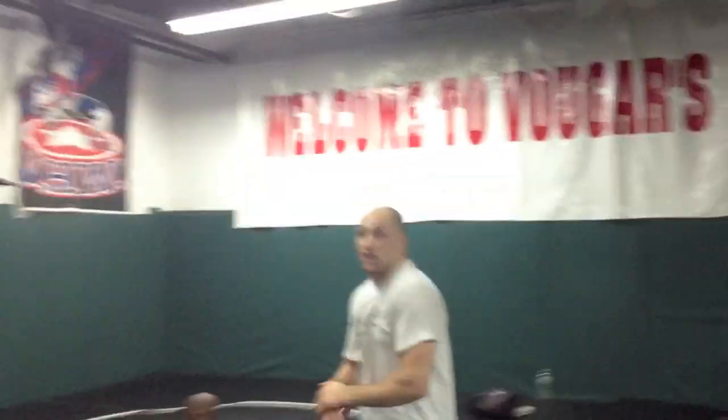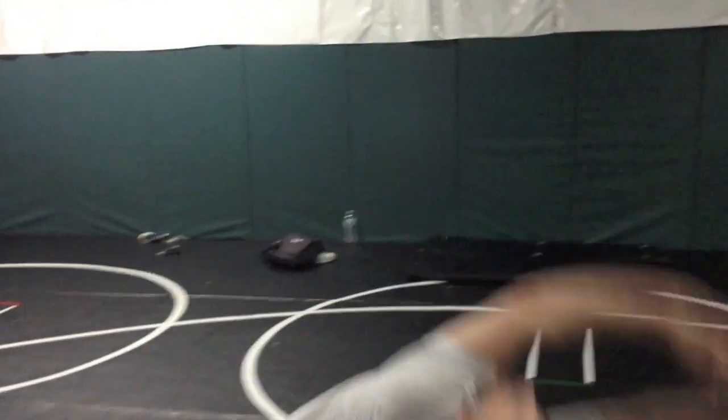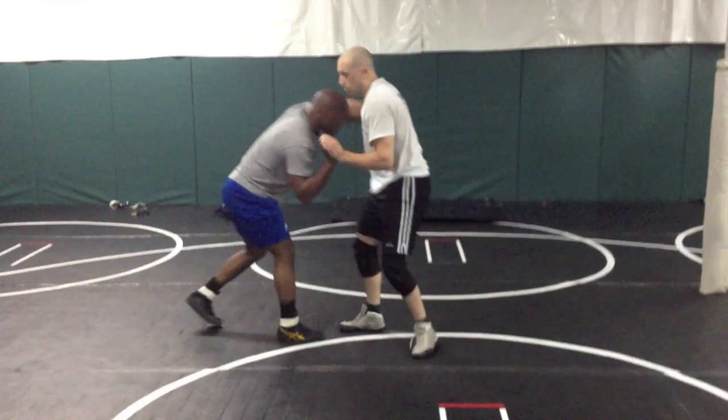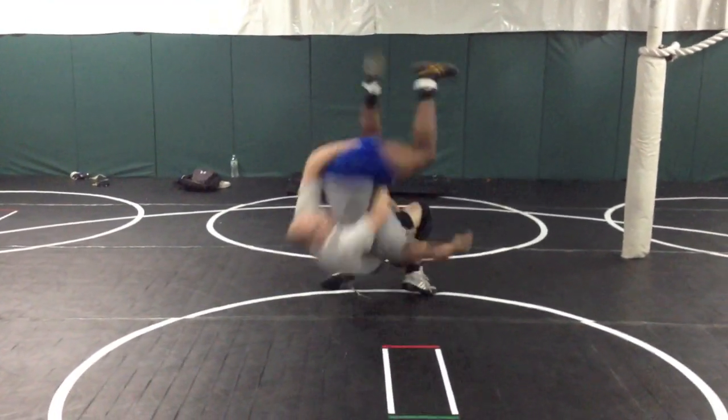When you throw, again just like a lateral drop, you throw upwards. So I'm here, I pop the throw. Lock, get the corner, lift, arch.